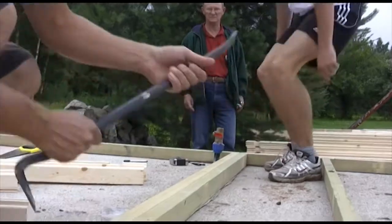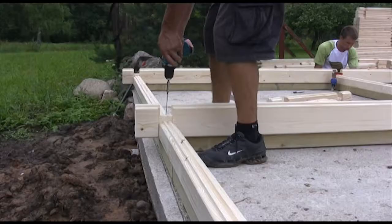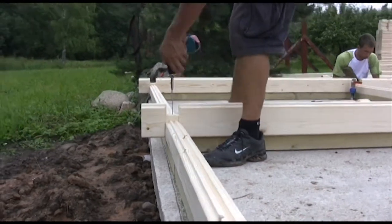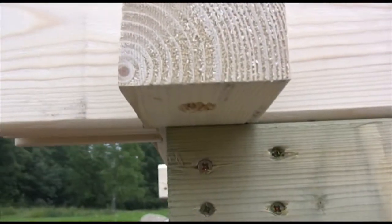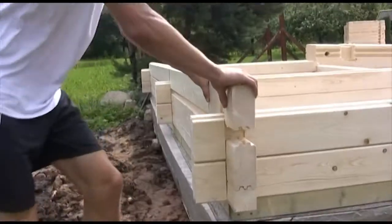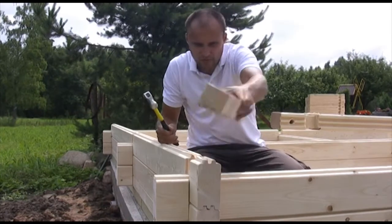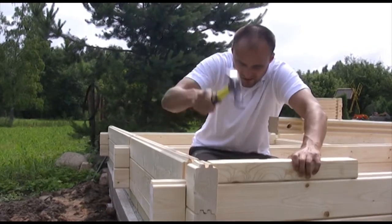Begin erecting walls with the half-locks at the front and rear. The half-locks must be placed 5 mm over the edge of the foundation beams. The dunk side of the wall locks must always go to the top. If necessary, the hammer block can be used, but you must never hit the wall locks directly with a hammer.